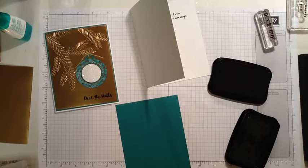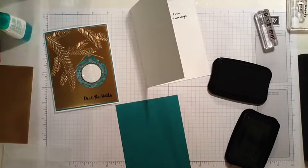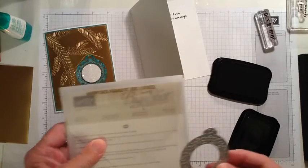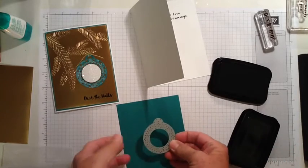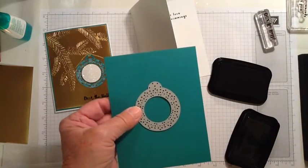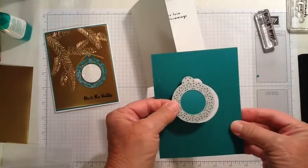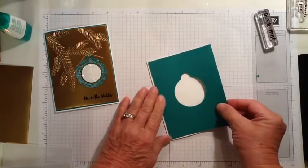The ornament is made using a framelit from the Mary Tags framelits that's in this year's holiday catalog. So I'm going to take this over to the Big Shot and just cut the ornament out of the center of this cardstock. The ornament is cut out and this is ready to put on the card.